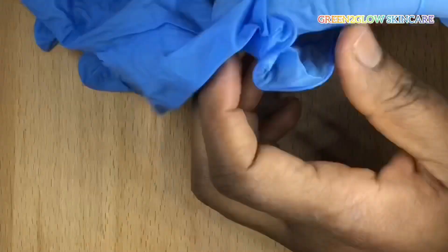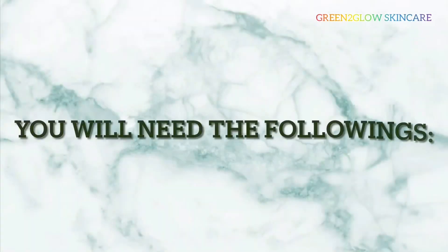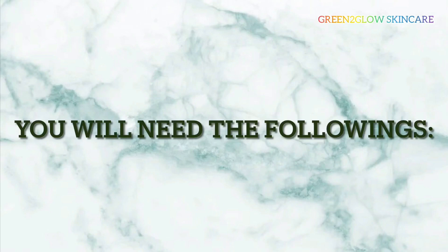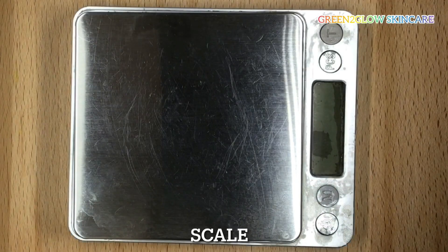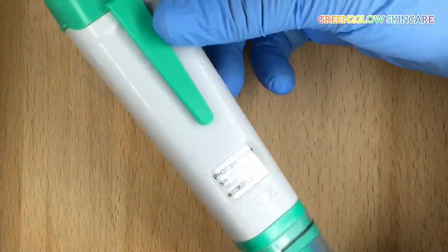The first thing you want to do is to sanitize your work area and wear your gloves. You will need the following equipment to formulate. Ensure all the equipment are clean as well: scale, pH monitor, stick blender, pipettes, watch glass, bakers, spoon, and stirring rod.